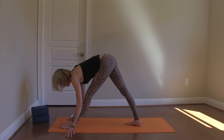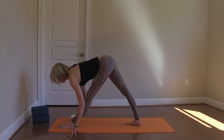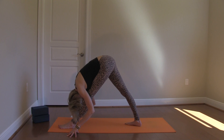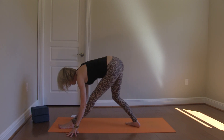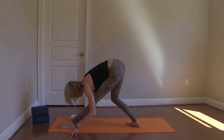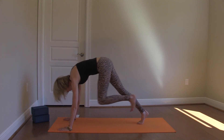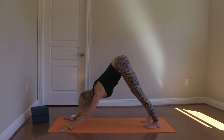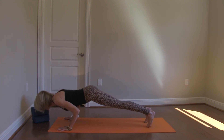Then both hands framing the front foot, sole of the foot down. Walk your back heel up. Inhale, spine long, exhaling into karzottanasana. A little more intensity — bending the back knee. And then back to your down dog, maybe through a flow or a few breaths here, whatever feels right.